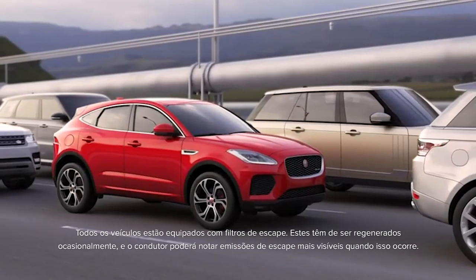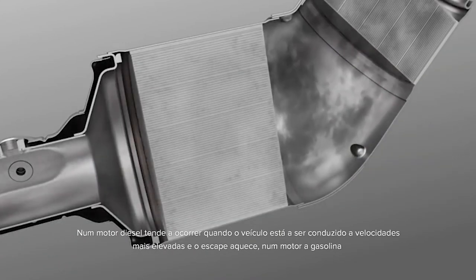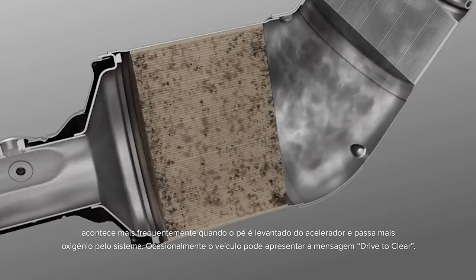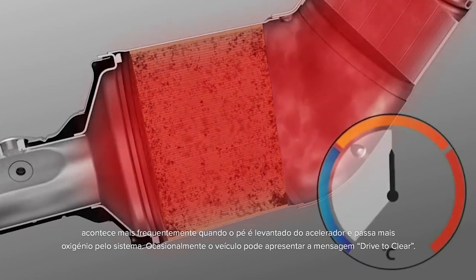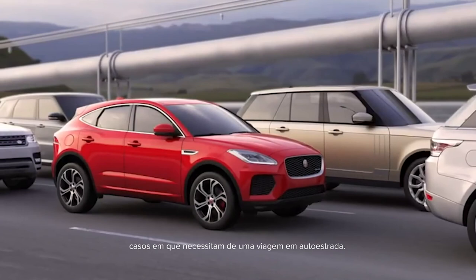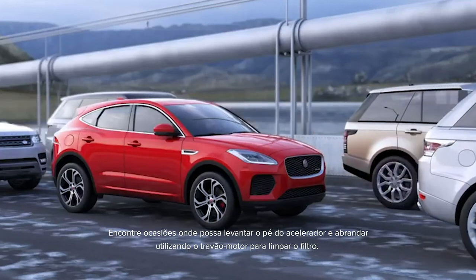All cars are fitted with exhaust filters. These need to refresh occasionally and you may notice more visible exhaust emissions whilst this is happening. For a diesel, it tends to happen when the car is being driven at higher speeds and the exhaust gets hot. For a petrol, it happens more frequently when you lift off the throttle and more oxygen passes through the system. Occasionally the system may have a message saying 'drive to clear'. This is most common on diesels which have been used for predominantly short, low-speed journeys — in which case they need a blast down a dual carriageway. For petrols, it happens when they've been used under load, like towing. Find occasions to lift off the throttle and slow using engine braking to clear the filter.